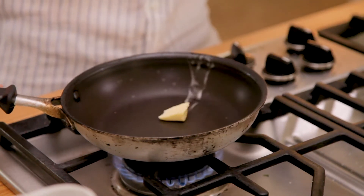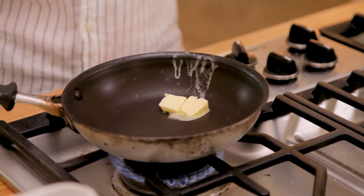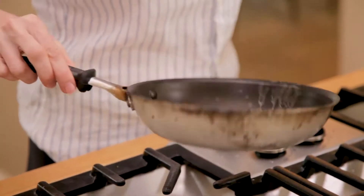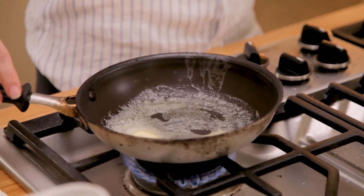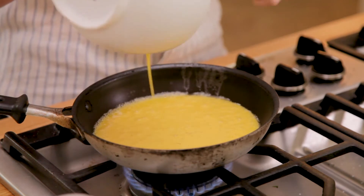I'm putting a pretty generous knob of butter — that is another really important key. I don't use oil when cooking eggs because the richness of the butter is the perfect balance. Just swirl it around and get the bottom nice and coated. You want to make sure your heat is not too high — if it starts to bubble, turn it down just a hair. The key to perfectly scrambled eggs that are light and fluffy is that they're not overcooked and not browned.